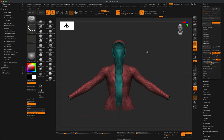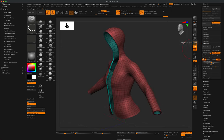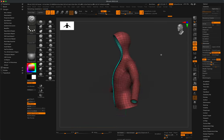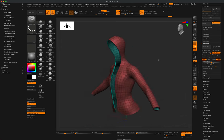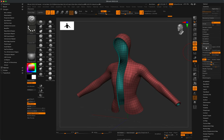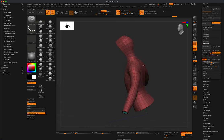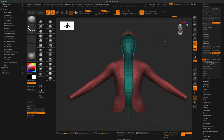Let's ZRemesh again — I'll set it to half and do another ZRemesh, dialing it down. Now I'm at 6,000, then 4,000 points, which is more manageable for a game asset. Let's turn off Adapt and ZRemesh without it — the distribution of topology is much more even, edges are not bunched up in one place. We're down to 2,000 points, which is pretty great.